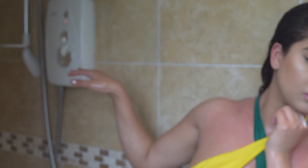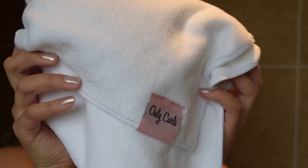After a couple of minutes I just rinse my hair out with cold water to close the hair's cuticles and lock in that moisture. Then I dry my hair using my microfibre towel by Only Curls. They were also kind enough to send me two, so I will also be giving that away at the end of this video, so definitely stay tuned.